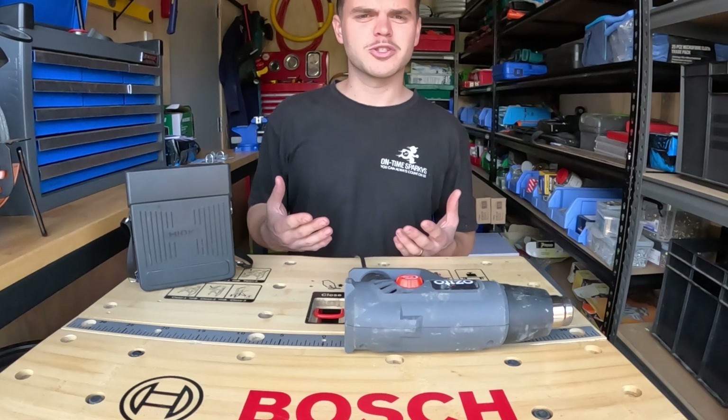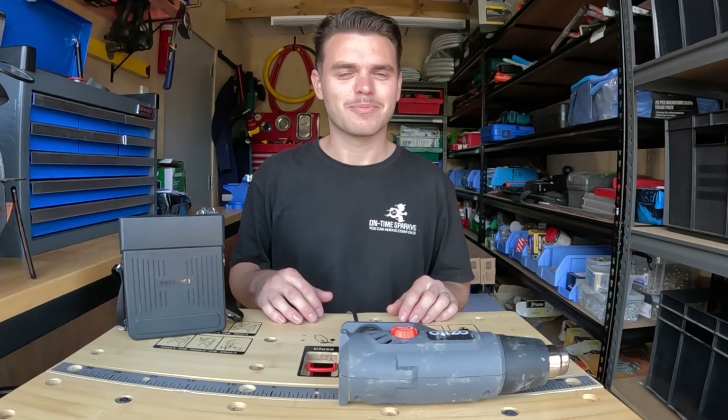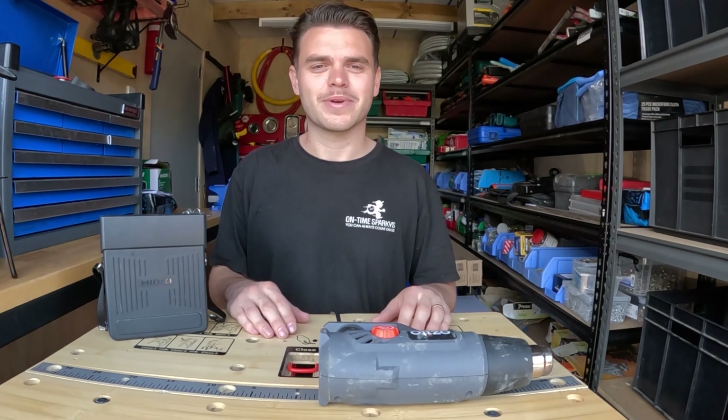If your visual inspection does not pass, you are not required to carry on with the next test. Instead, you should tag your appliance and leave it out of service until the repairs can be made.